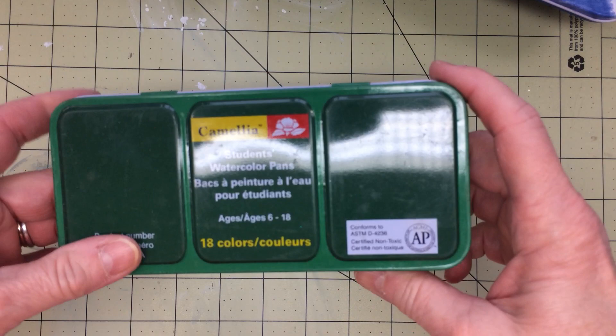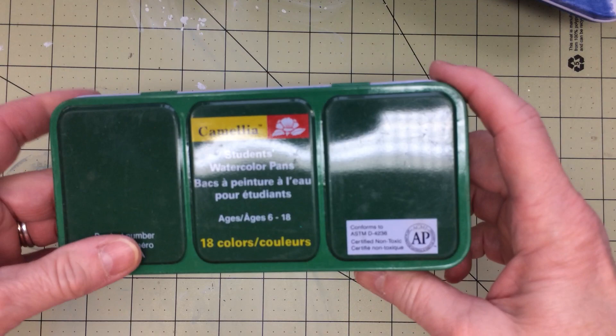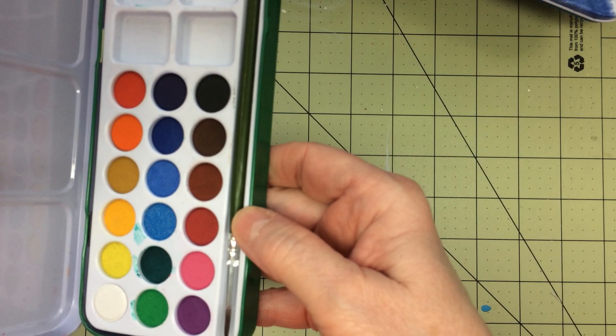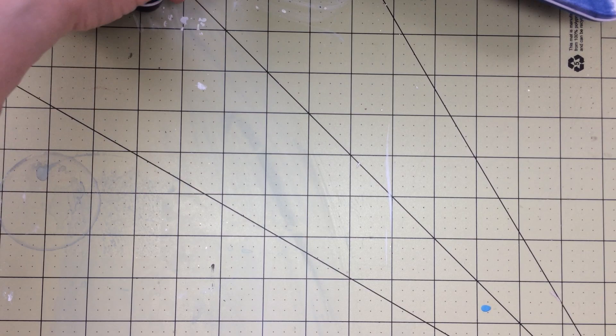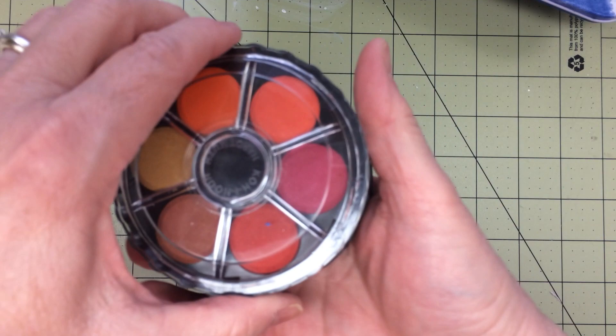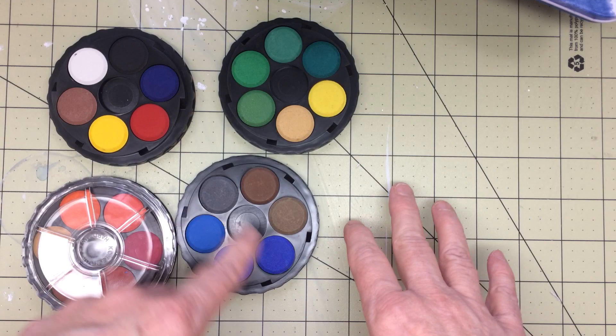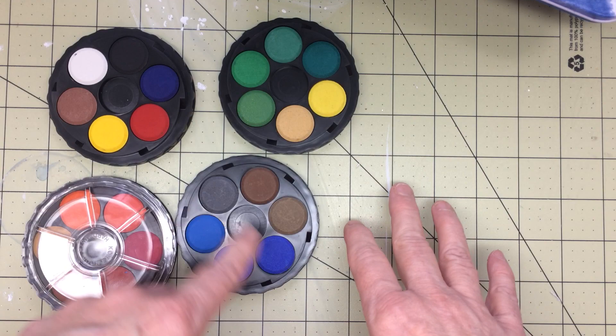The next one is from Camellia — it's a student watercolor, very small and tiny. I've used it a couple of times. That came from Darius Ardorama. And then the next one is the smaller set from Cononore. It opens like this and you have four different sections to do your paintings with — your warm colors, your cool colors, and then the primary colors. I really like that set too; it's nice and convenient to take with you on the go.